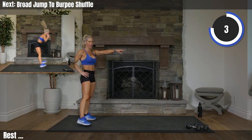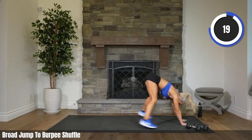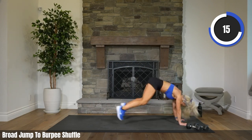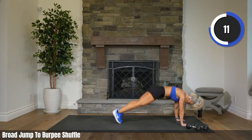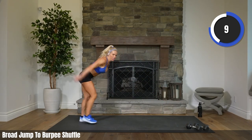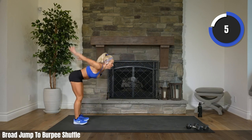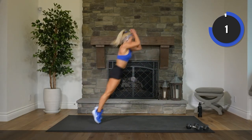There you go. Here we go. 2, 1. Let's go, Ellie. Come on, Hilda. Push it for me, Siddharth. 5, 3, 2, 1. Rest.